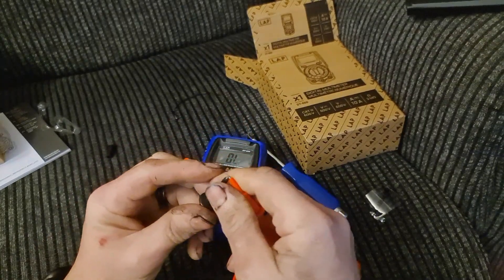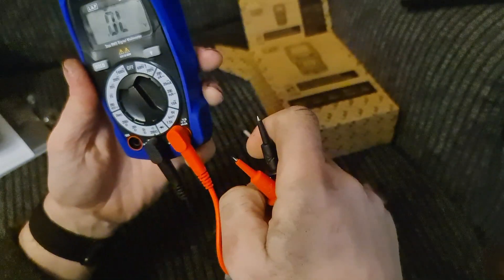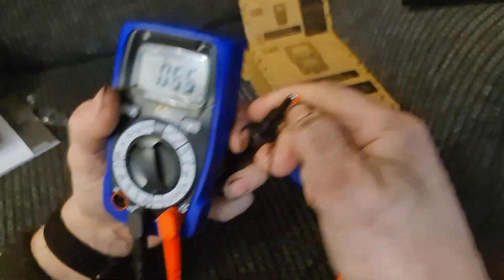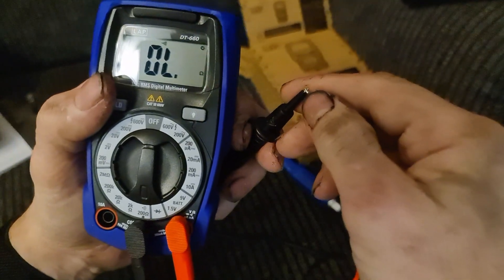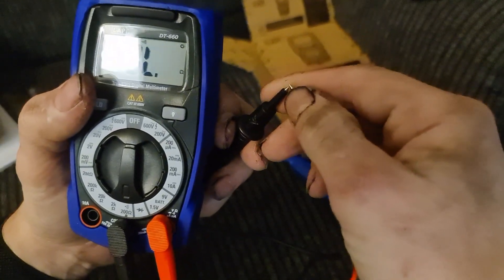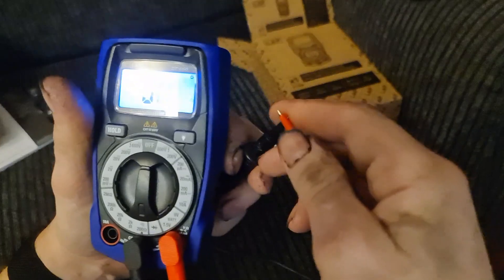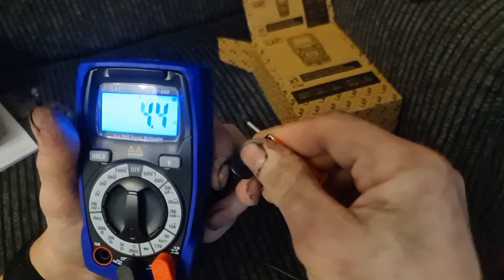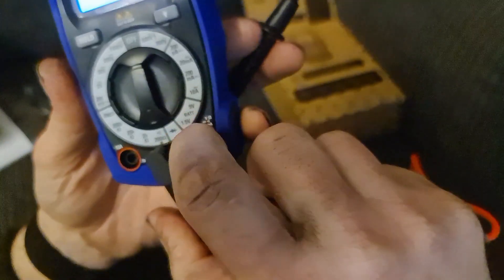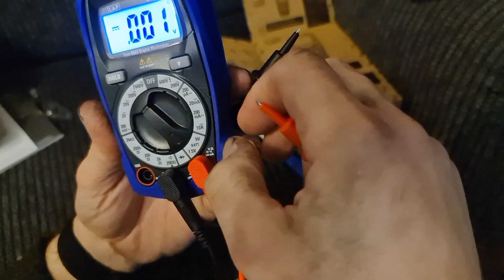The beep works — that's good. The other one didn't beep; it would just fluctuate when you put the probes together on continuity. This one properly beeps, which is more useful. There's also a little button to illuminate the display backlight, which is quite handy. This multimeter also has dedicated settings for testing 1.5V and 9V batteries.